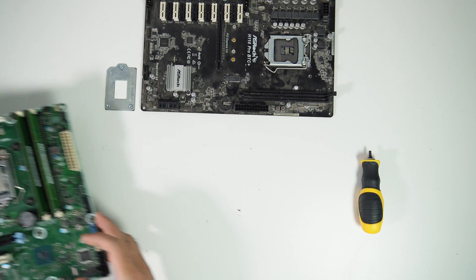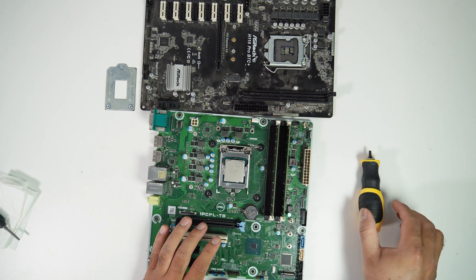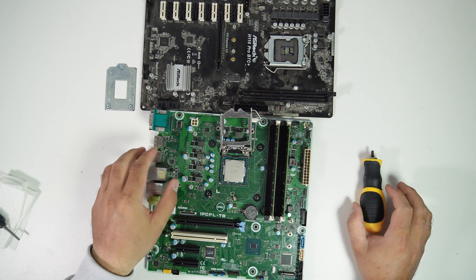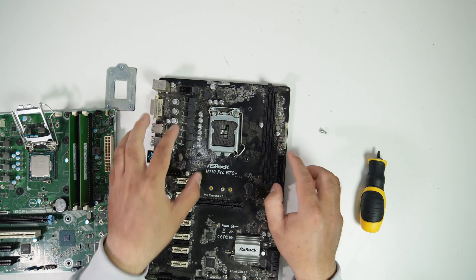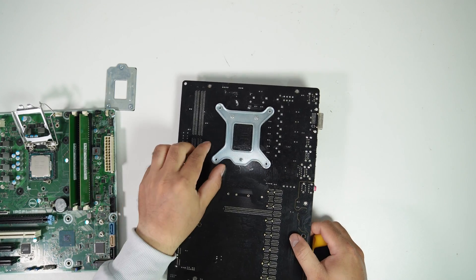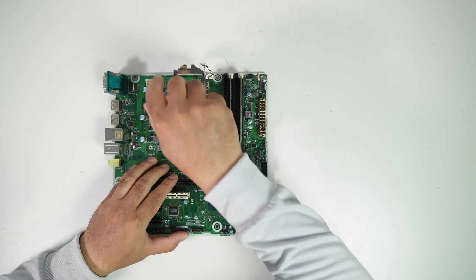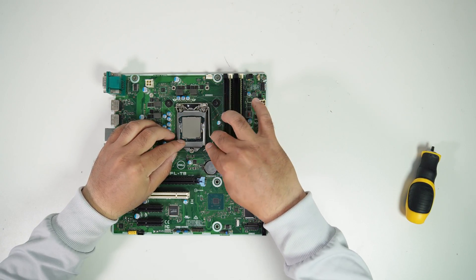Now that the CPU backplate is removed, let me grab the CPU backplate from the Dell Precision T3630 motherboard. To remove the CPU backplate, we need a hexagonal screwdriver. I will install the CPU backplate from the Dell Precision T3630 onto the ASRock motherboard, and I'll use the standard backplate for the Dell Precision T3630 motherboard. The standard CPU backplate is now installed.